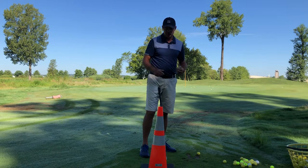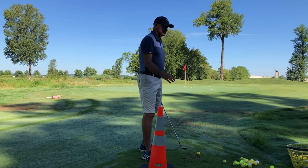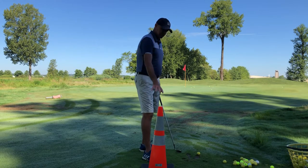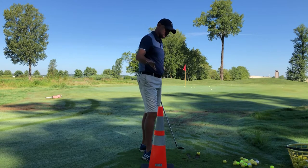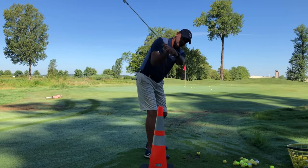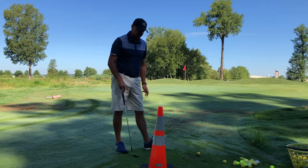You can do that with your full swing too. Obviously if you don't have a traffic cone, you can put anything there. You can take a bucket, empty the balls, put the bucket there. People also use alignment rods — they put them in the ground parallel with their golf shaft.